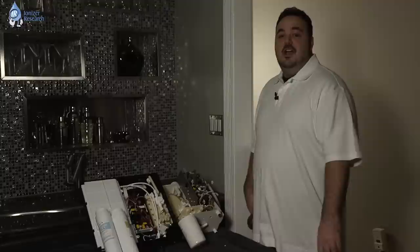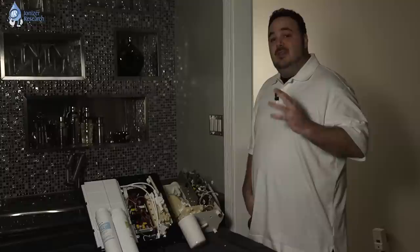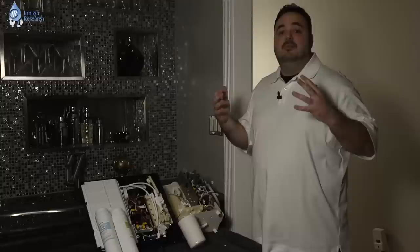So there you have it — a look inside the two top-selling water ionizers in the world: the Tyent MMP-11 and the Enagic SD501. As with all comparison videos that we do, there always has to be a winner. In this case, for 2014, it's the Tyent MMP-11. If you've seen the video and the components inside these machines, you probably already know why.